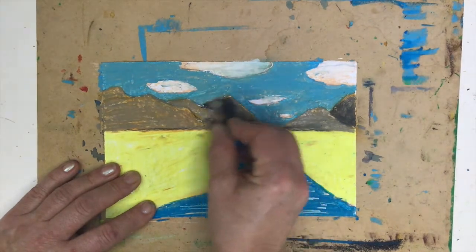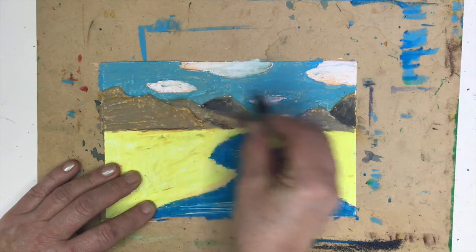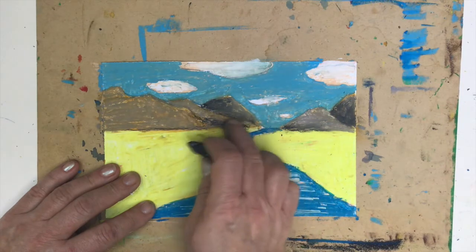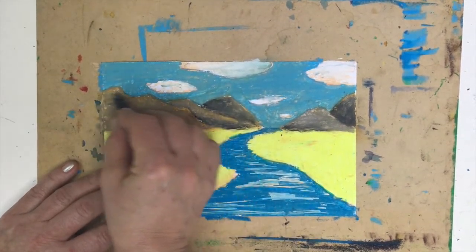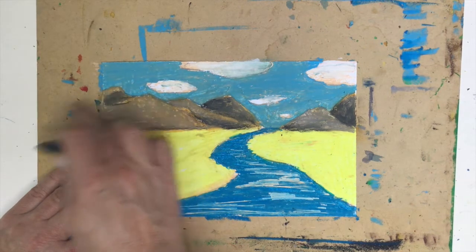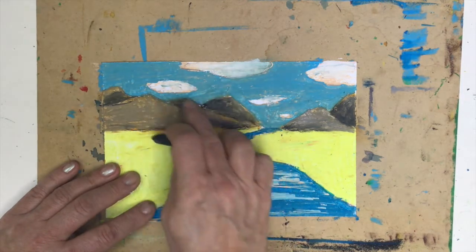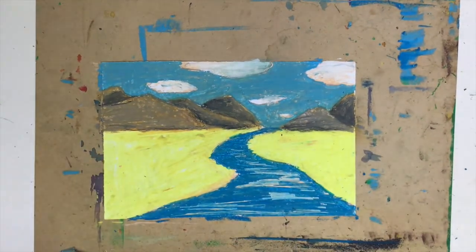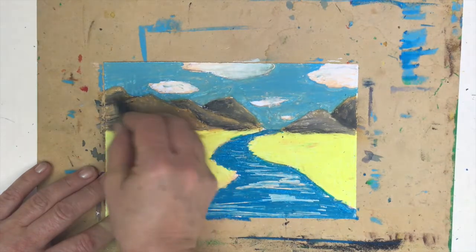Now if I want to use black, I can use it where one mountain peak overlaps another. I can emphasize the shape of the side of the mountain, and on the mountain that is in the back I can make it a little bit darker — bringing a little bit of black pastel marks on top. Make sure you don't lose the sharp edges. Mountains are not very rounded; they consist of many sharp facets. I make them a little bit darker on one side, playing with what is in the front and what is in the back.